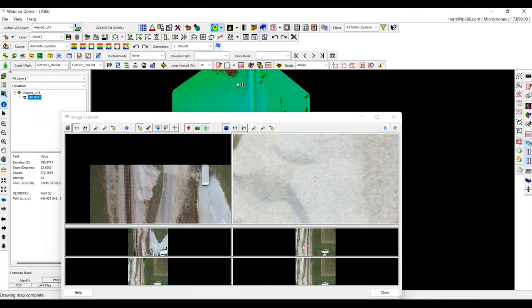Thanks everybody. That's the last feature I wanted to show on how we can enhance the data from the DJI L1 — from updating the LAS and assigning a point source ID, doing strip align and assessing whether you actually need it, smoothing out the data to decrease noise, and the Image Explorer tool. If you have any questions, please don't hesitate to reach out. My email is matt@LP360.com. I look forward to working with y'all. Thanks so much.